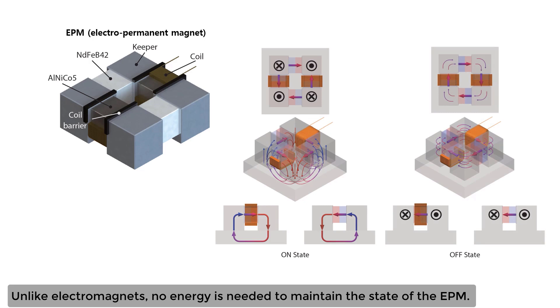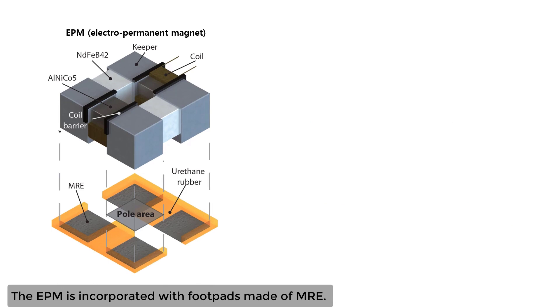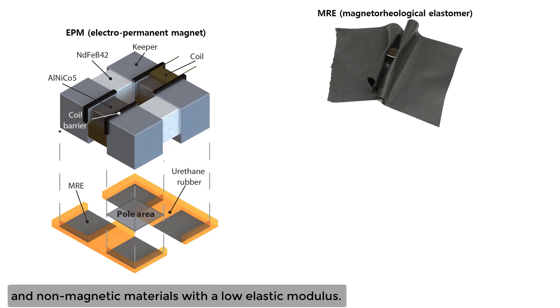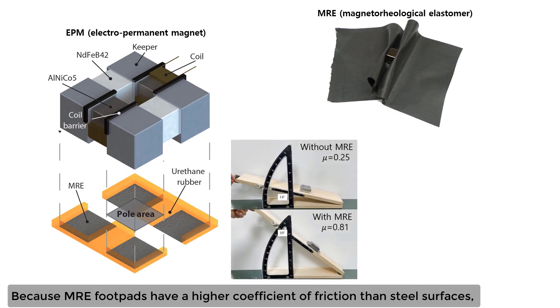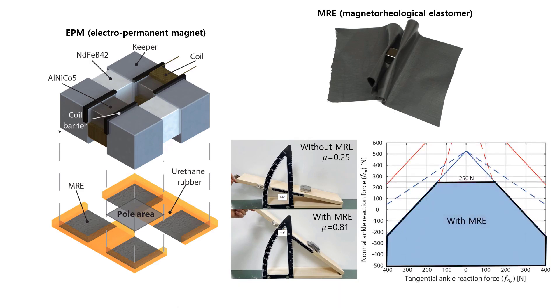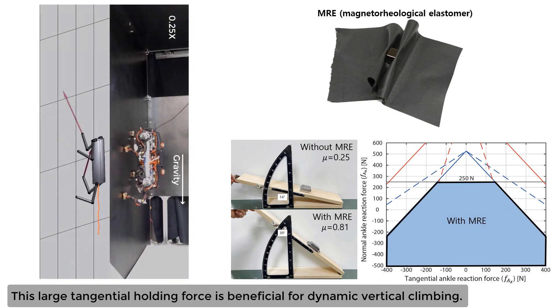Unlike electromagnets, no energy is needed to maintain the state of the EPM. The EPM is incorporated with footpads made of MRE, a class of elastomers consisting of magnetic components and non-magnetic materials with a low elastic modulus. Because MRE footpads have a higher coefficient of friction than steel surfaces, the magnetic foot with MRE provides larger tangential holding forces than the foot without MRE. This large tangential holding force is beneficial for dynamic vertical climbing.